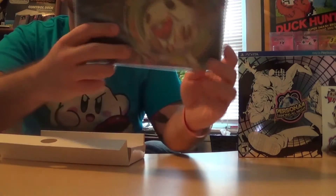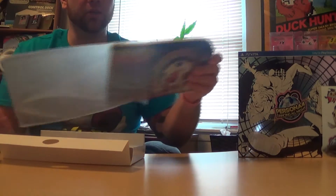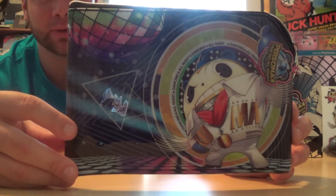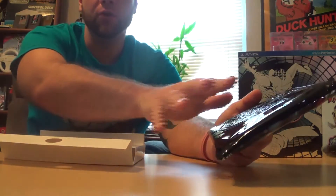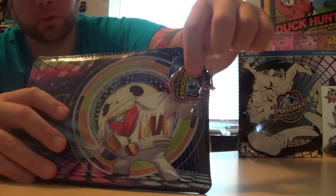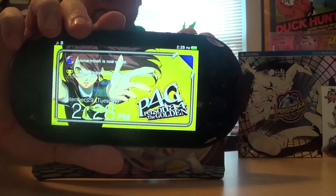I already have a screen protector on my PlayStation Vita so no point putting that on just yet. We also have the teddy PlayStation Vita pouch, so let's get this out of the pouch real quick to see what that looks like. This is really reflective as well — everything coming out of this box is really reflective. We have teddy doing a little disco fever on the front, and on the back it has the Persona 4 Dancing All Night logo.